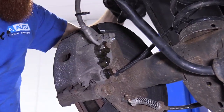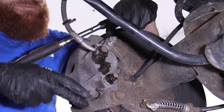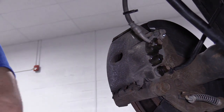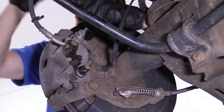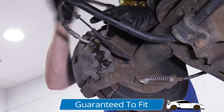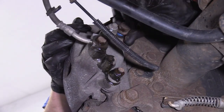Seems counterintuitive, but it's not. Now what I want to do is loosen up these two bolts right here — it's a 21 millimeter head. The reason why I put this back on is so when I'm banging on these, I don't have fluid just shooting out all over the place. I don't want any fluid in my face — if it gets in your eyes, make sure you wash it out immediately. I'm going to remove this bolt and then start it back in a couple threads. I'm just going to go ahead and put it in a couple more threads like I said.